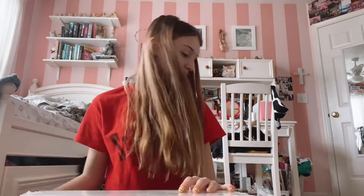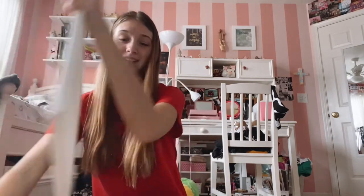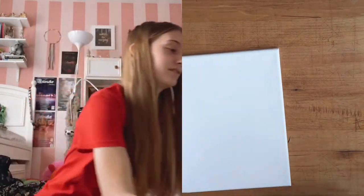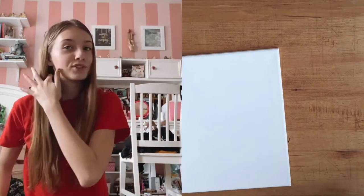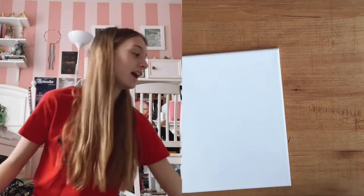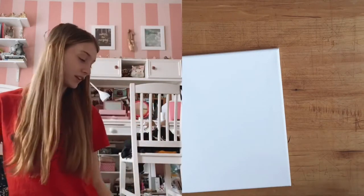I'm just going to do this for fun and hopefully you enjoy. Maybe you try to paint something too, because it's actually very fun. I feel like Jenna Marbles — she always does these random crafts and painting videos just for fun, and I really like that.